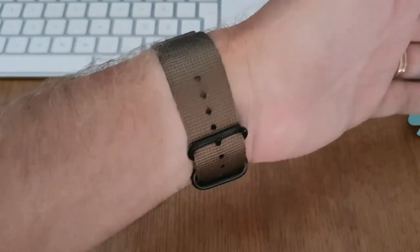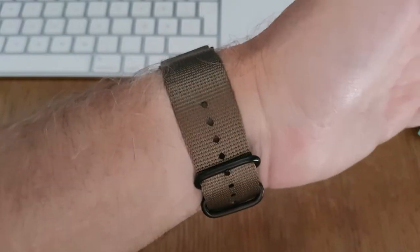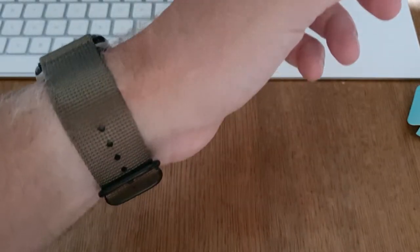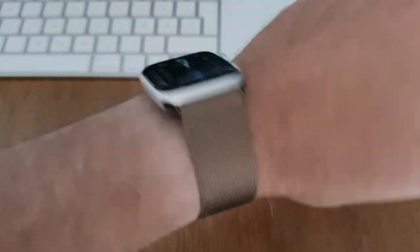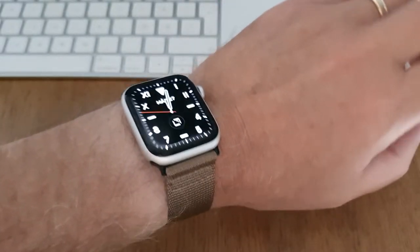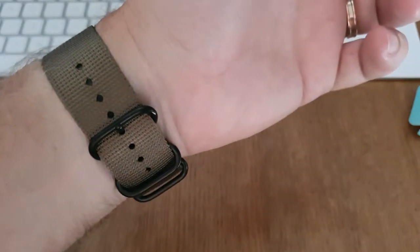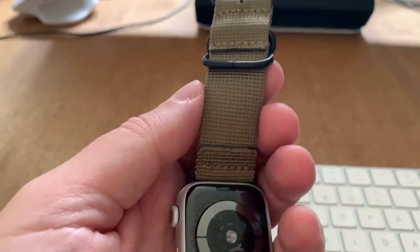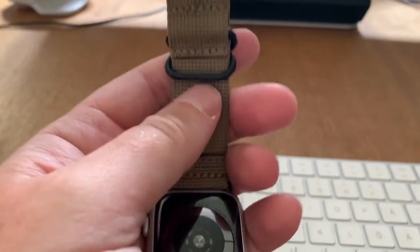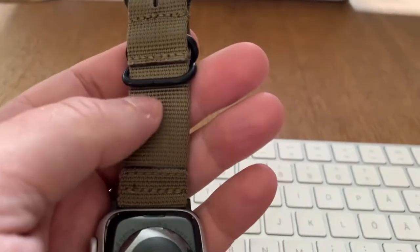I really like it — desert tan. It's available in plenty of different colors, so maybe I'll buy more. This was a good delivery and a good manufacturer.